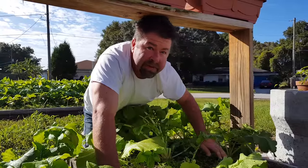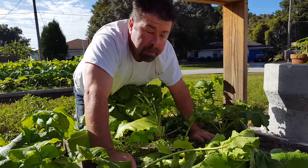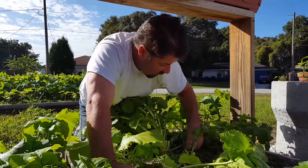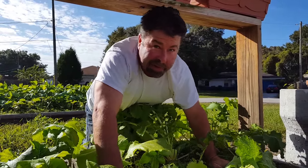They say that these turnip greens, when you grow them in the fall, that they are sweeter to the taste. I guess we'll find out — it means that I have to hear it from other people because I won't be eating them.